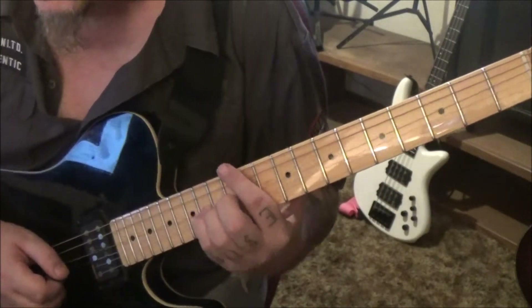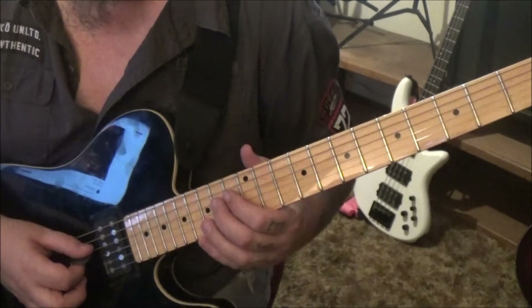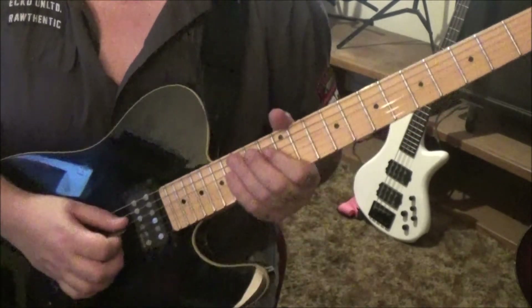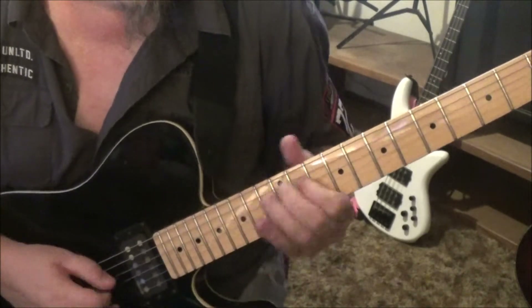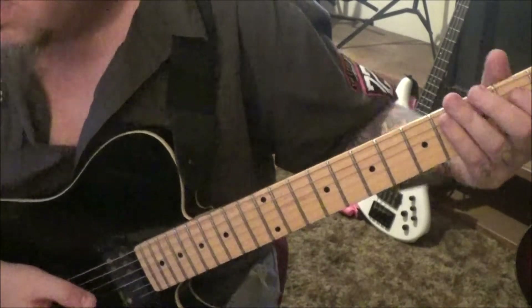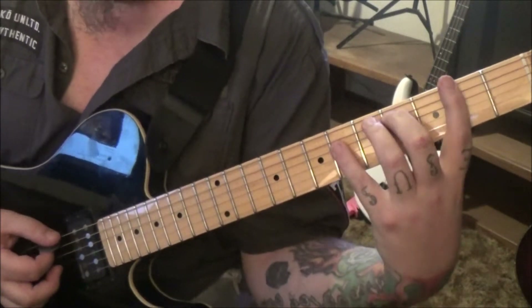Once you get there, vibrato it, and then he does a really quick trill — go 13d, hammer 14, about six times. Then 11d slide. Two on string six the low e, same spacings — go two, four, six, four on e, a, d, a.